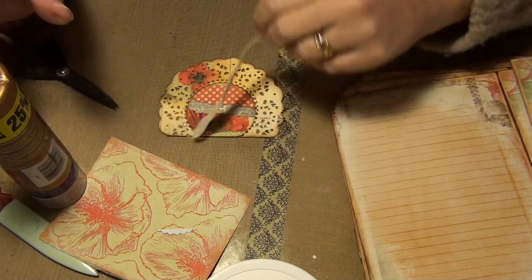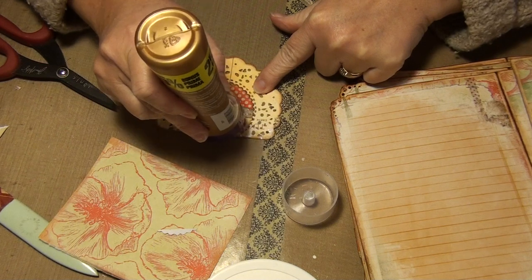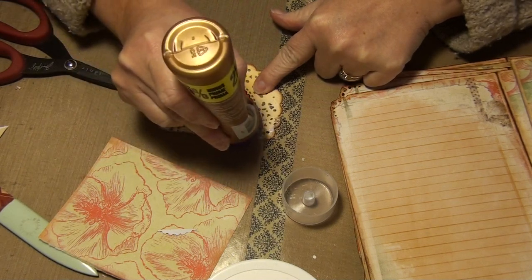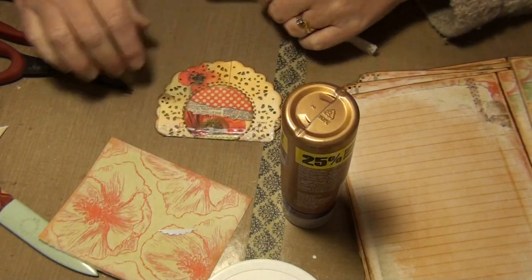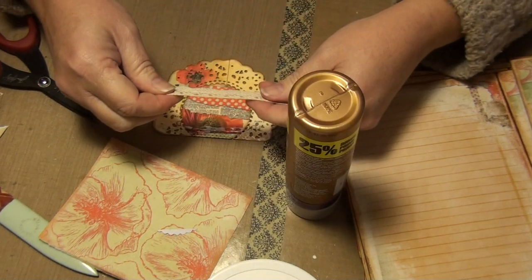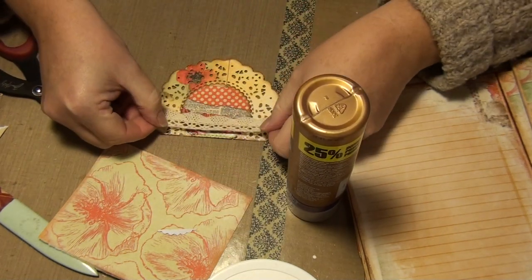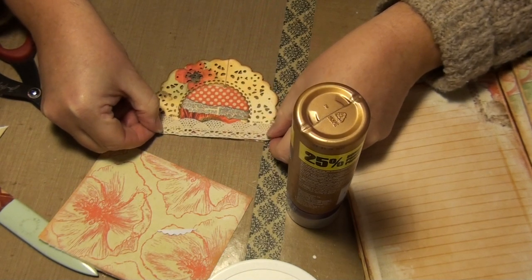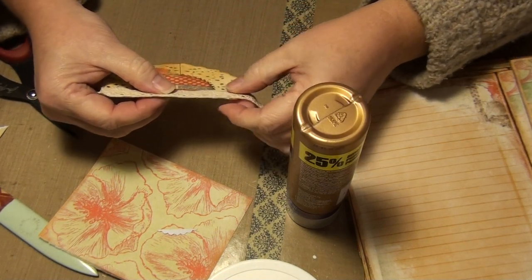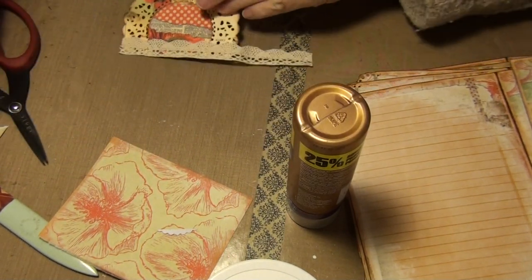I just want it the length of the doily itself, so I'll go ahead and add some glue there. Oops, missed a spot. And that's the wrong side I think — no, that's the right side. Excuse me. Okay, put that nice and stuck on there.